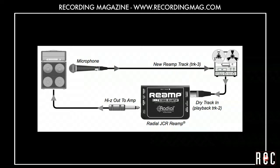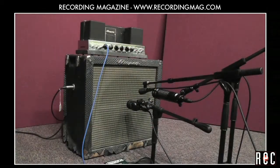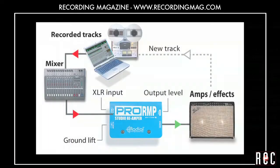We are going to send one of our DI tracks into this vintage 1965 Ampeg B15 Portaflex amplifier. We are using the DI track because it is the most neutral sounding track we have, thus offering the most tonal flexibility. In order to do this, you can use any number of devices specifically designed for this task. Here is a diagram demonstrating how to connect one such device.